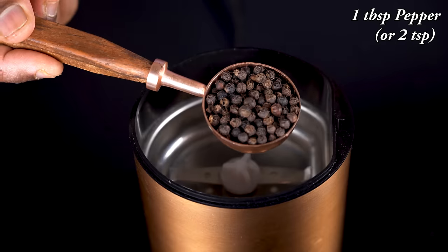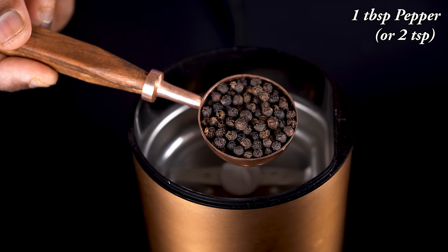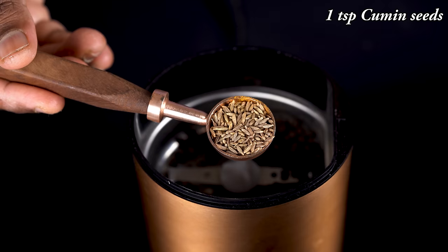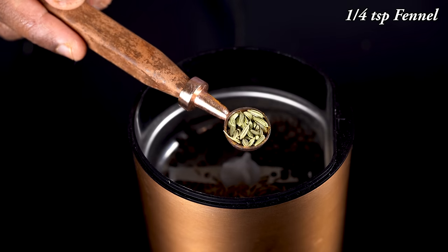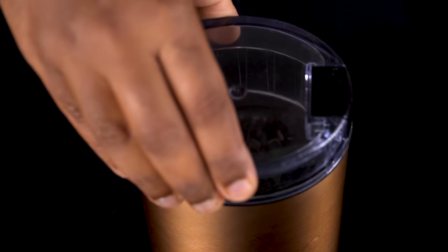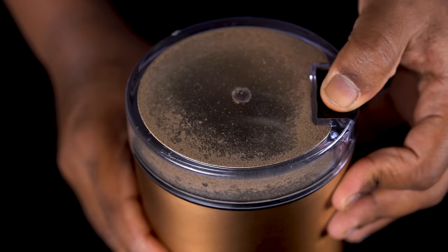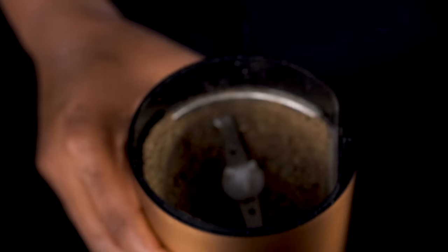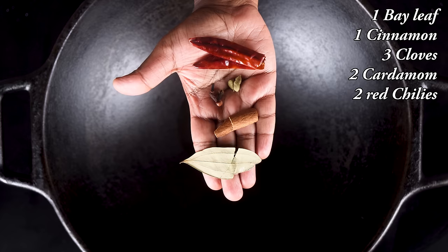Let's add 1 tbsp of spice, 2 tsp of spice, 1 tsp of spice, and 1 tbsp of spice. Add 3 tsp and we are now ready for the cauliflower. We will now roast it. Give it a nice color next to the cauliflower.